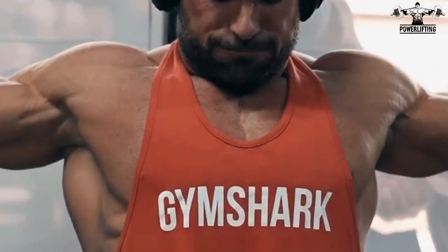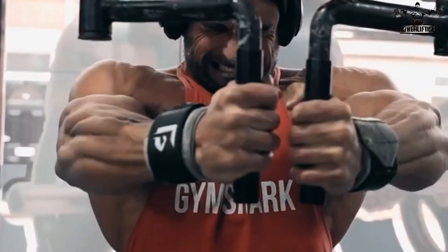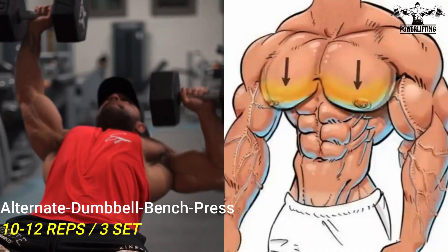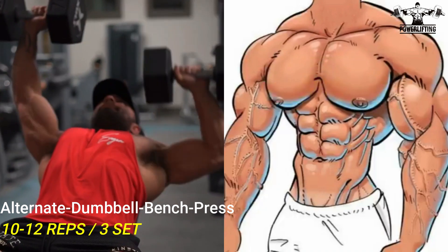Now repeat for the desired number of repetitions. Alternate dumbbell bench press: grab a pair of dumbbells, lie on your back on a bench, and hold the dumbbells a few inches above your chest.